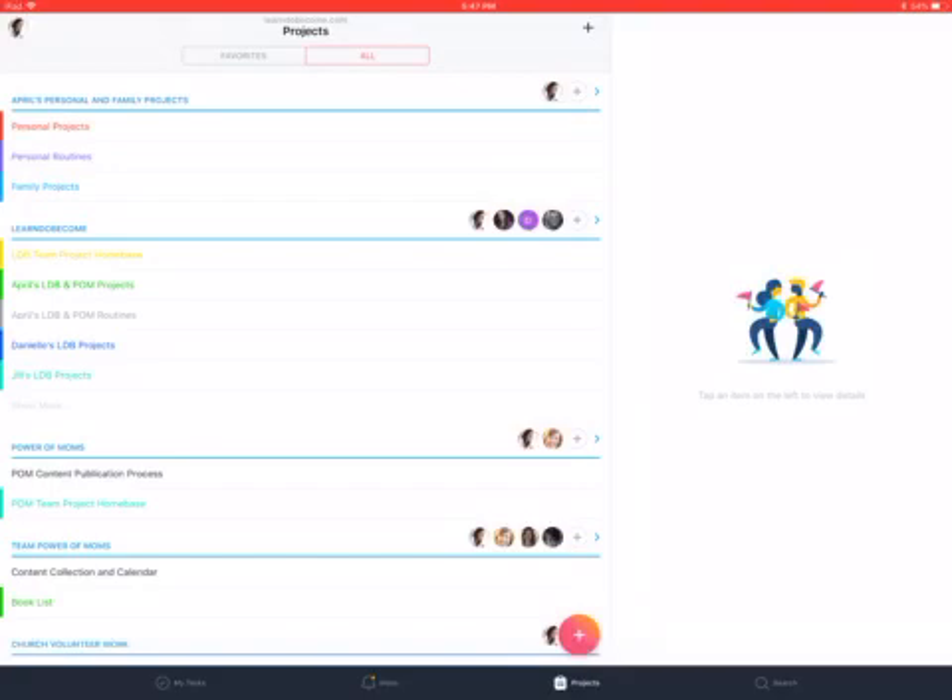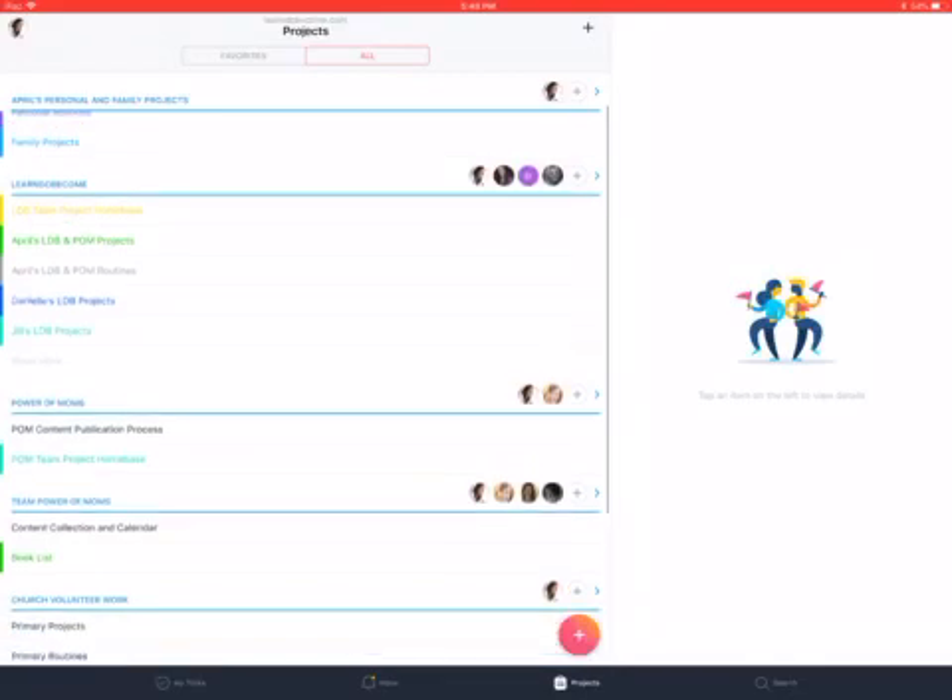The first thing I recommend is that you have multiple teams. Teams are the things you'll see here in blue. So you'll see April's personal and family projects — that's a team, but I am the only person on that team. Then you'll see Learn Do Become, where there are a lot of people — all the members of our official team who help run the organization. You'll see Power of Moms below, which was a first team I started shared only with Andrea, and then Team Power of Moms where we have 15 people — that's the new one we're starting, so I've been reorganizing that.